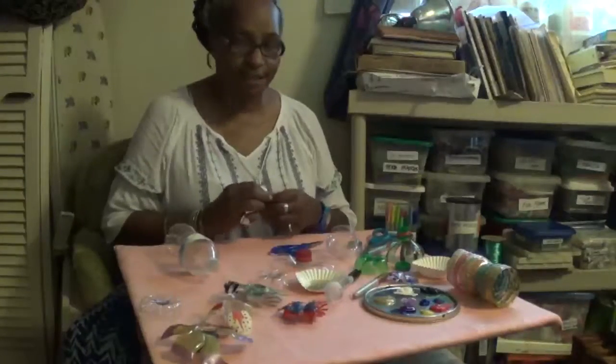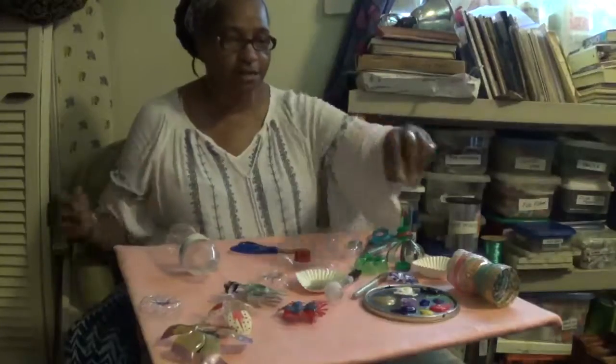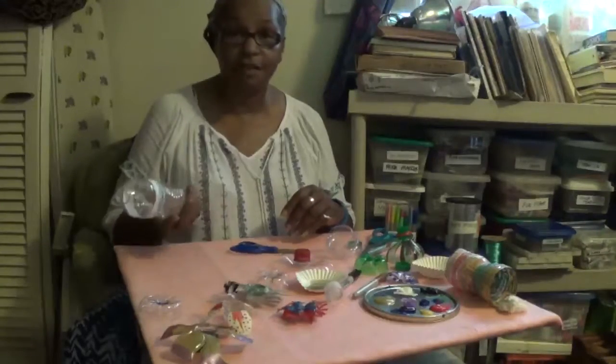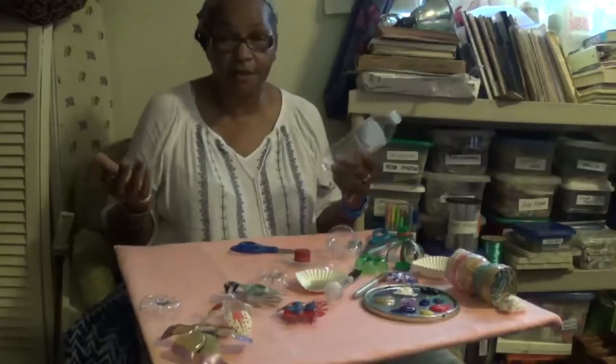Hi, my name is Vet. Welcome to my studio. Today we're going to do a really cool recycle project using a water bottle. There are tons of them everywhere so you have unlimited supplies.